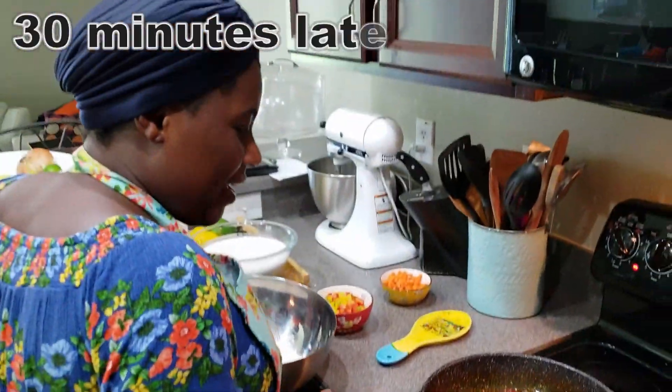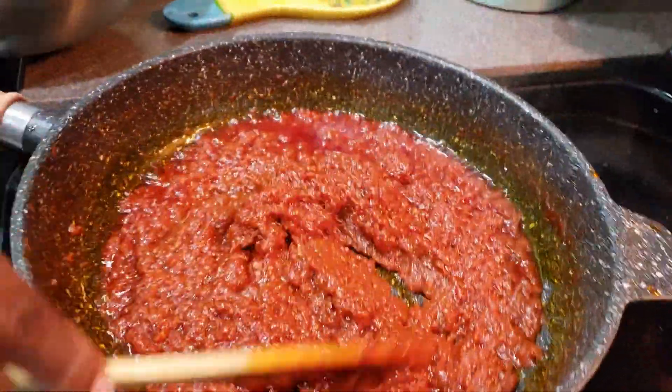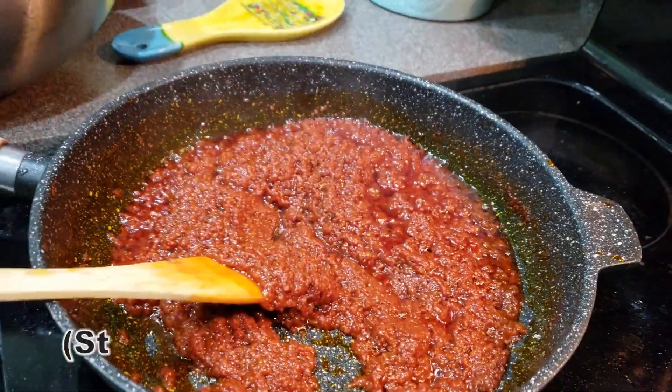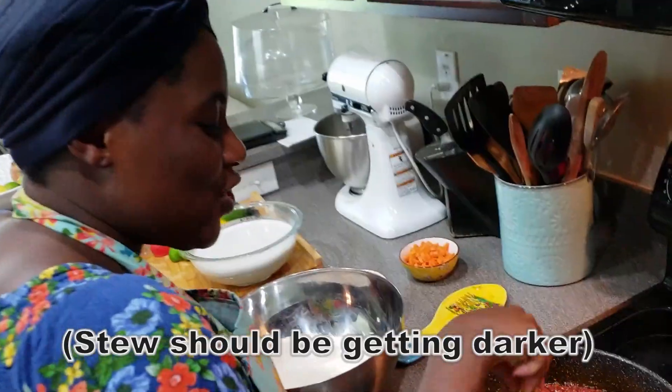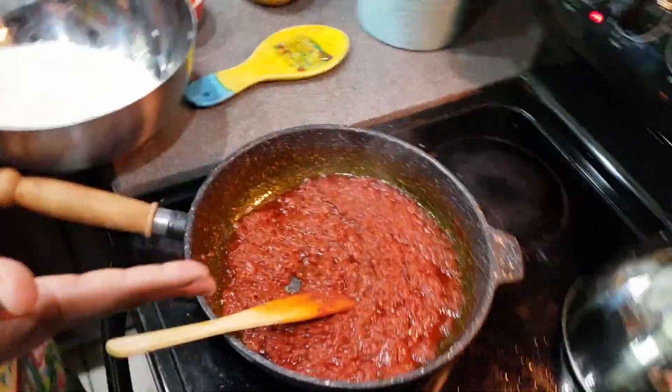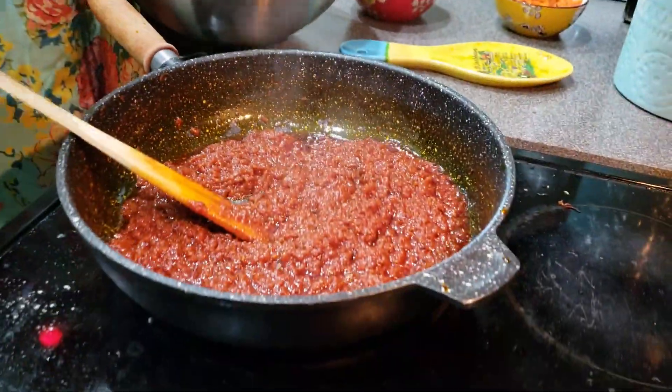Alright, we're back guys. You can see how the stew is coming together — it's turning almost dark, and that is what I am looking for. I have about four and a half, almost five minutes more to cook the stew.